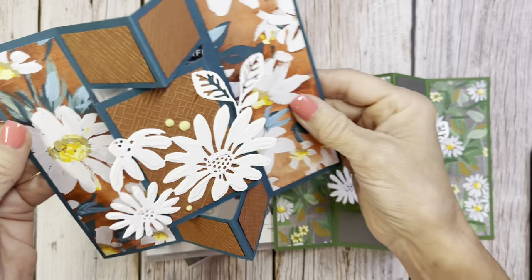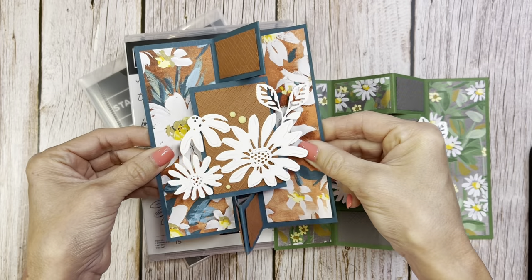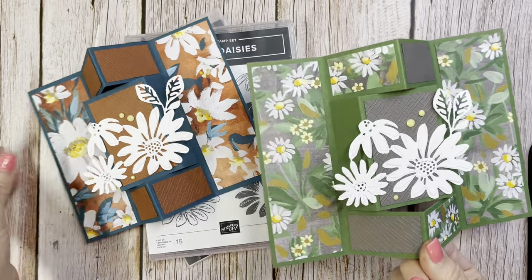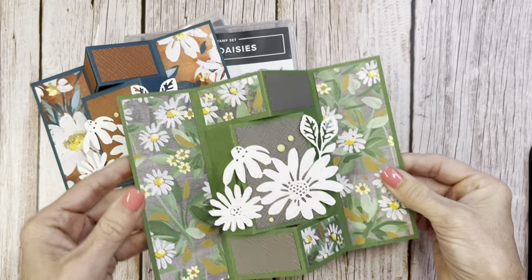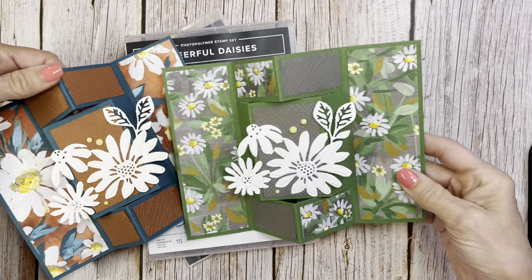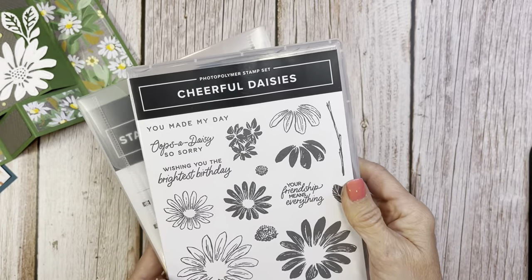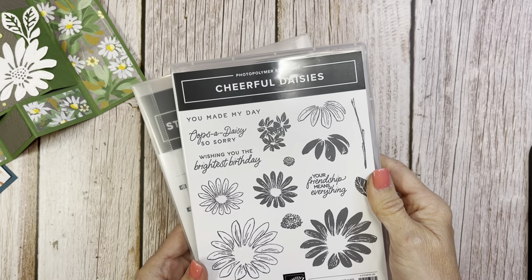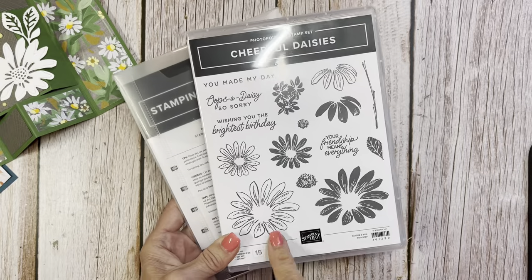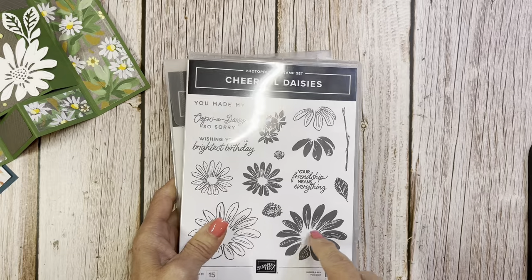Hello friends, it's Cindy Brumbaugh from CindyLeeBDesigns.com, Independent Stamping Up Demonstrator. Today is a pop-out fun fold — really easy to make, looks difficult but so easy. I have two different patterns here using the new Fresh as a Daisy DSP in the Stamping Up Annual Catalog coming out on May 2nd and running till April 30th of 2024. I'm using the Cheerful Daisies with the Cheerful Daisy Dies.